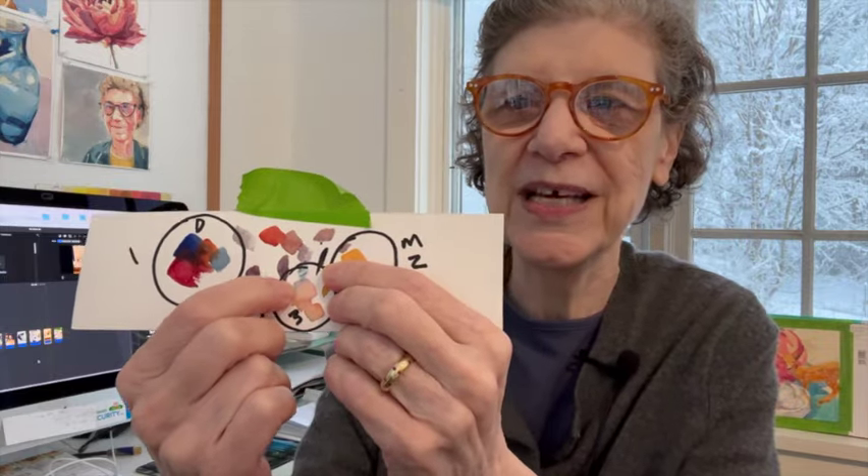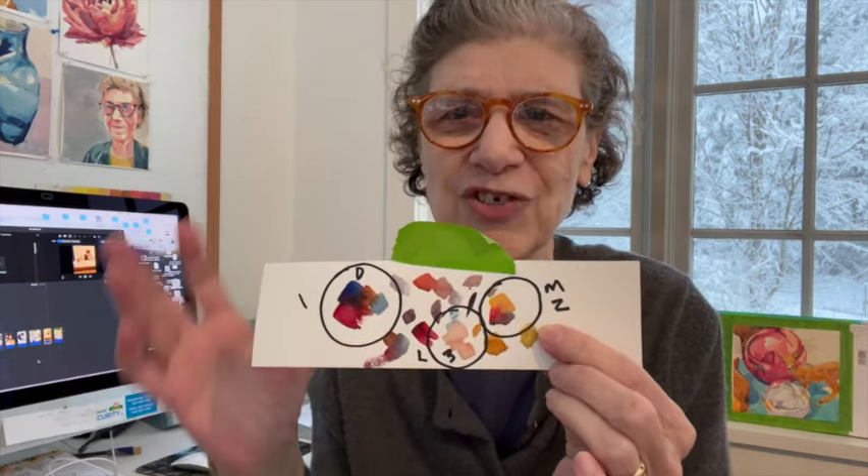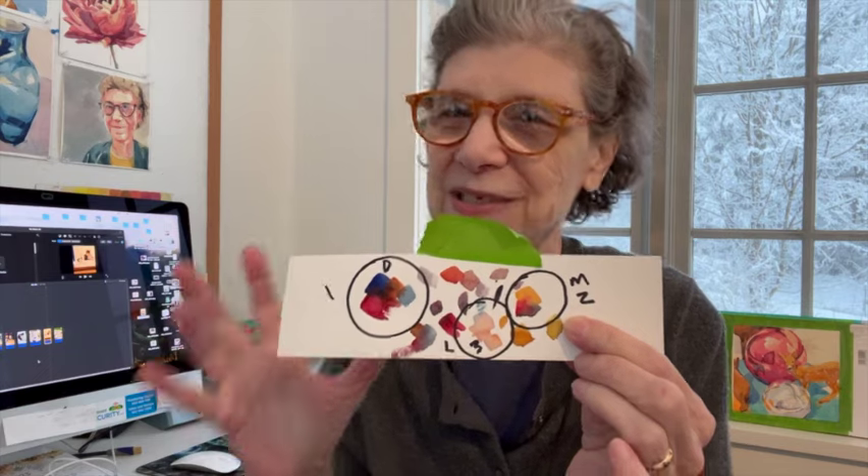Here's the last triad. I tend to use this as my special — the triad I use the most for lights. It's cerulean blue, Naples yellow, and alizarin crimson. You probably noticed I'm not using a tremendous amount of colors across these triads. The colors tend to repeat, and that's really important because it makes your painting look cohesive.